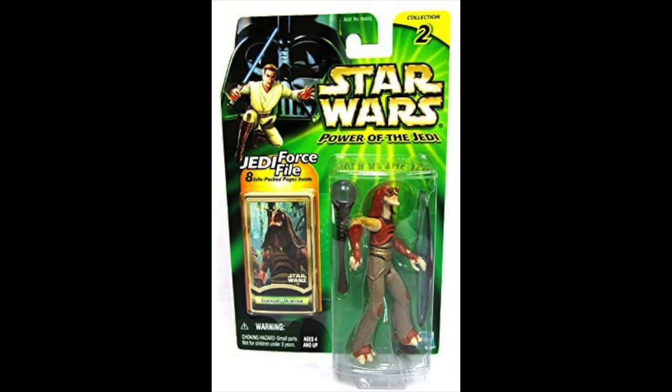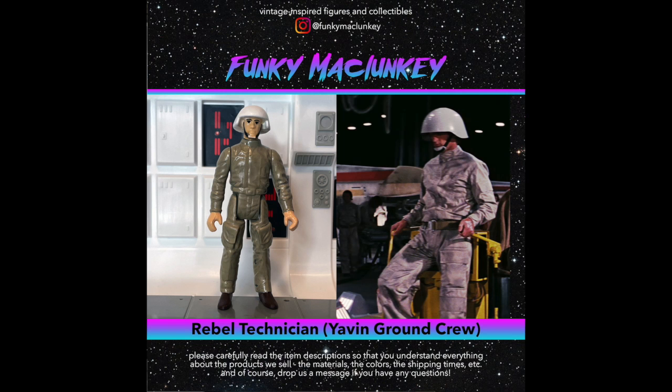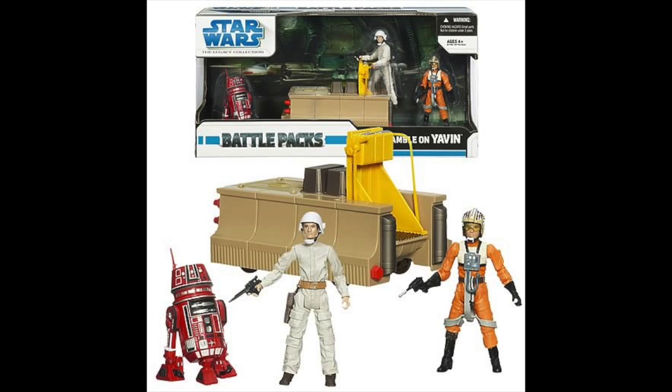Had these been successful, more were planned. There was going to be a Gungan soldier set with a whole bunch of Naboo stuff, a Gamorrean guard set with Jabba the Hutt stuff, and the highlight I think would have been the Rebel Technician set for Yavin. At that point we hadn't received this figure either in the original Kenner line or the modern Hasbro line, so it would have been a true, awesome accessory set with an original character. We did eventually get this character released in a box set with Red Leader, his droid, and a little cart. But if the accessory packs had been successful, we might have gotten him a lot earlier and with a lot more stuff packed in.